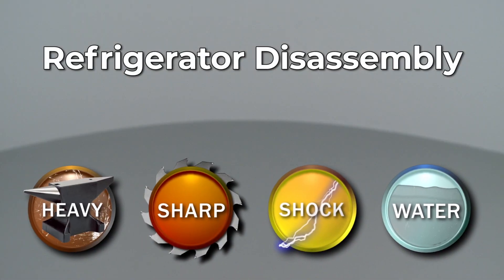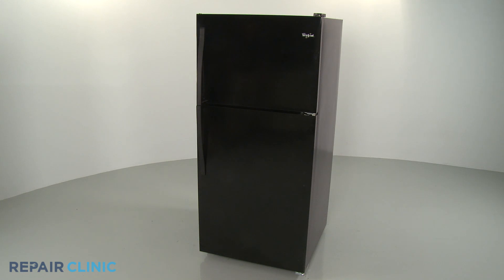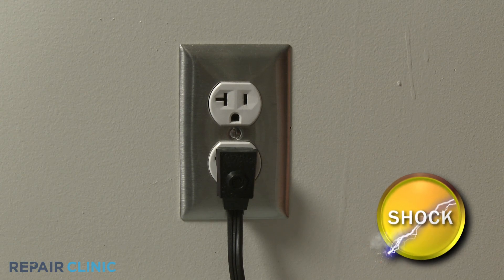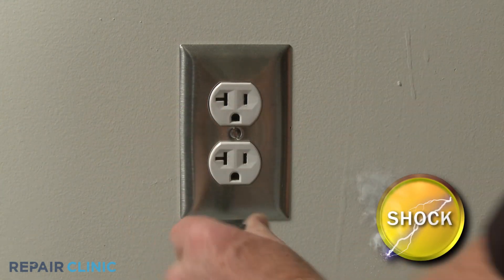Since Repair Clinic encourages you to perform this procedure safely, a warning icon will appear when you should use caution. Many refrigerator repairs will require some disassembly of the appliance. Before you attempt this, be sure to unplug the power cord.